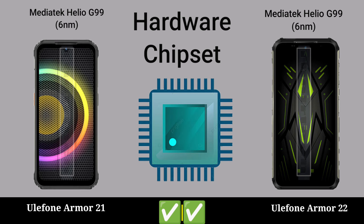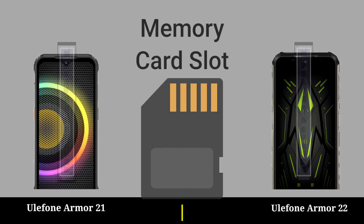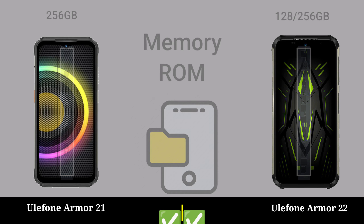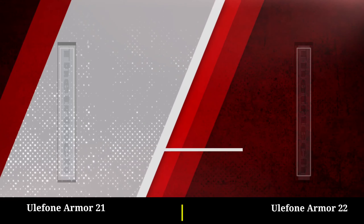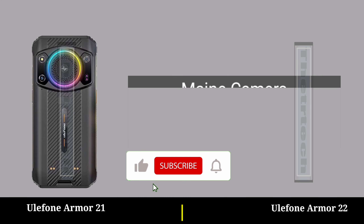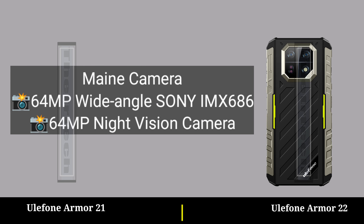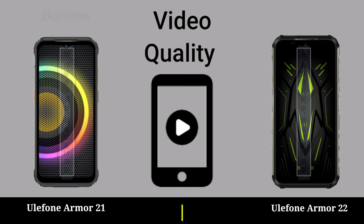Hardware chipset, storage, memory. Camera section — memory, gain. Video quality.